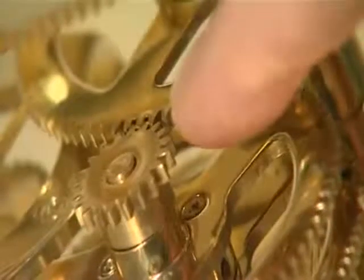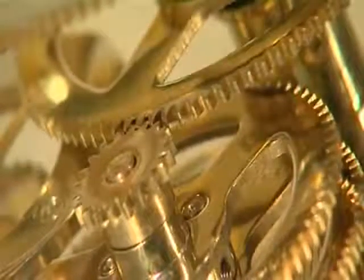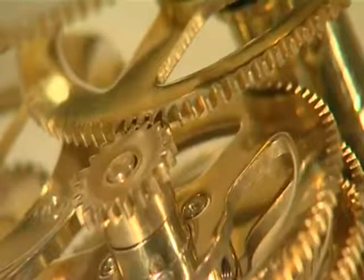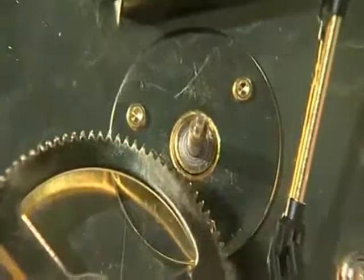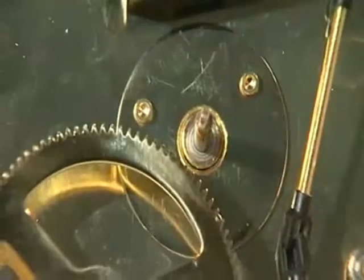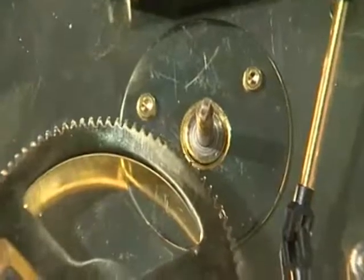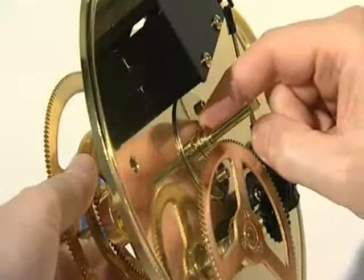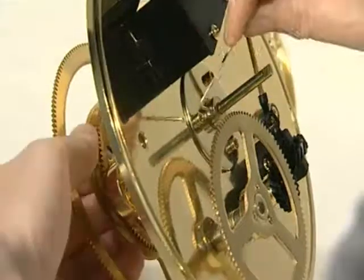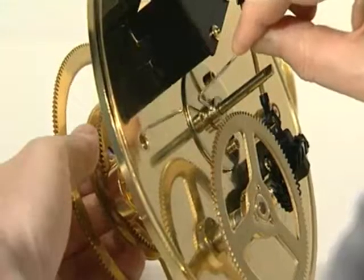The 102-tooth gear should now mesh with the 20-tooth gear at the top of the year counter central shaft. Turn the model gently onto its side and ensure the 8mm steel bearing is correctly seated in the base of the central column. Slide the long brass locking collar onto the central drive shaft and secure it by tightening the grub screw.